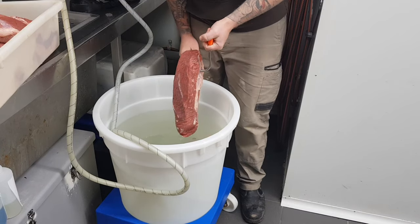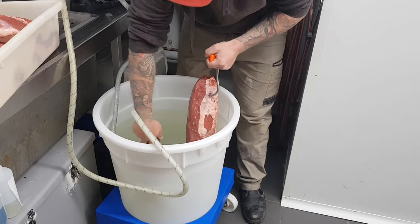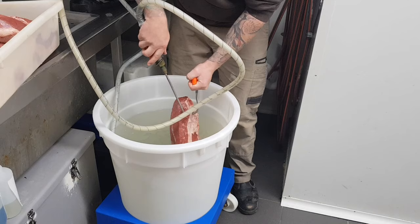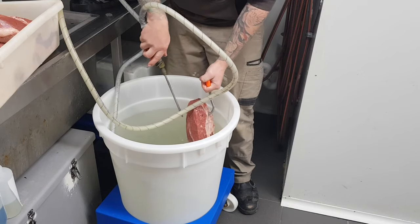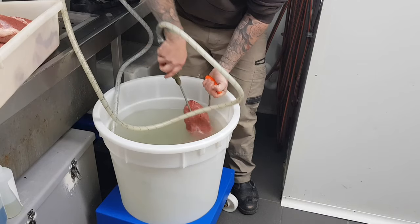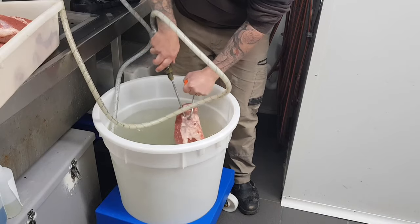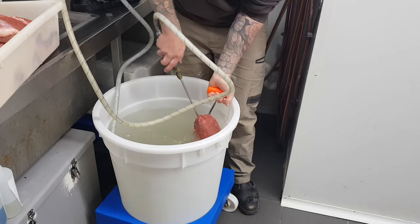I like to use my boning hook here to hold the meat — it's easier than using your hands because it can slip out. You can use a boning hook, a sausage hook, or even a coat hanger at home — whatever's going to hold onto the meat to make it easier. When it comes to pickling itself, you want to make sure you get really even coverage and pickle all the way through. I like to start injecting from the top and work my way around, then jump down a couple of inches at a time to make sure I've got pickle injected all the way through the meat.